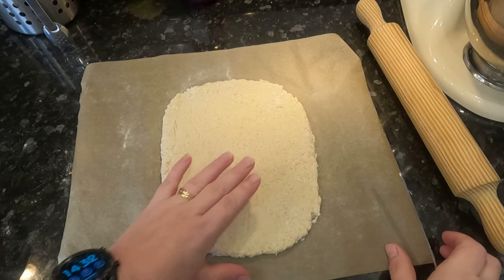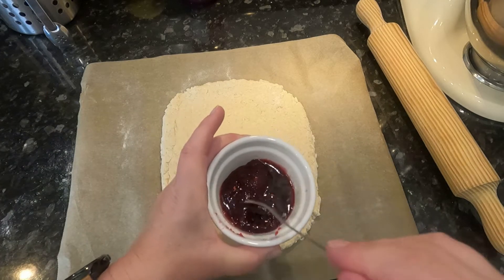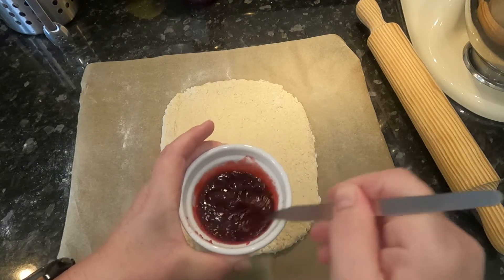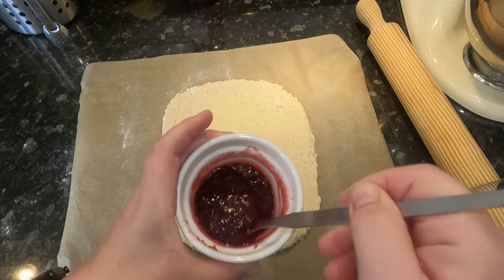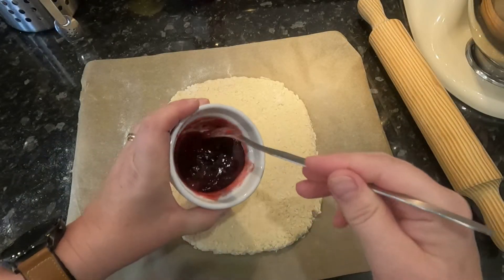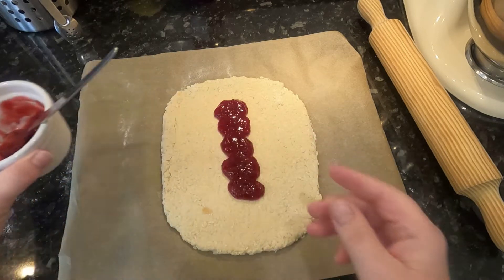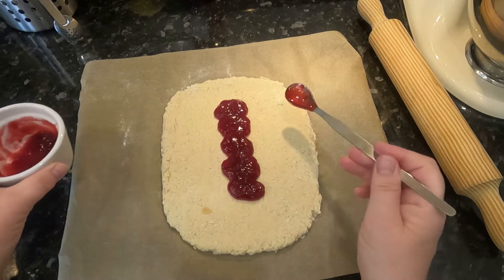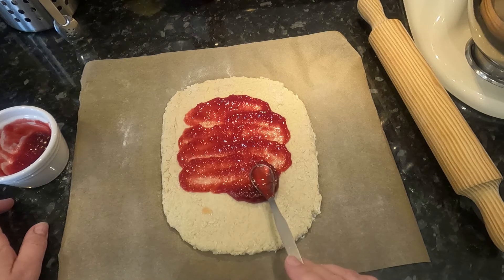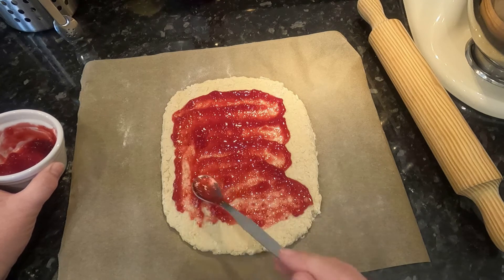Now that we've rolled it out to about a third of an inch thickness in an oblong shape, we're going to spread some jam over it. I've put two to three tablespoons of raspberry jam in this bowl and heated it in the microwave so that it's runnier and easier to spread. Just dollop some of it over the pastry — we don't want to cover the edges because we're going to put some water around the edges to help it stick.